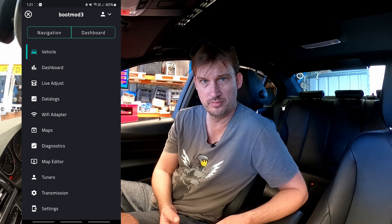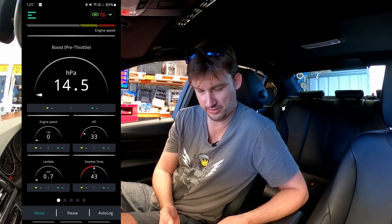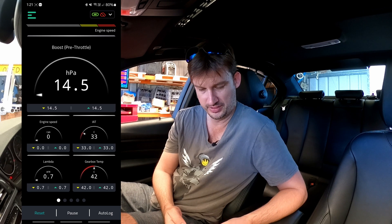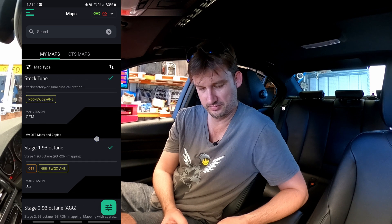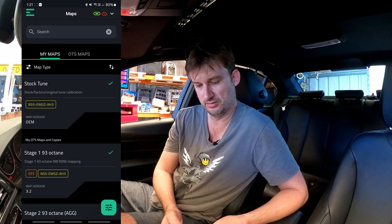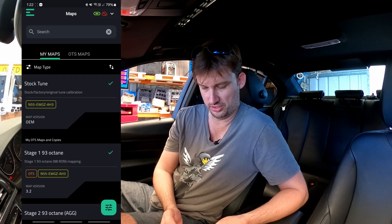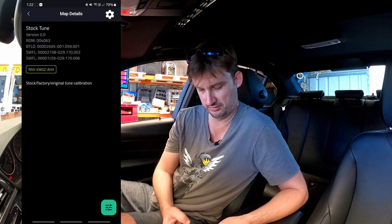Once you've got your connection sorted to your vehicle, for the first time you want to run the vehicle activation wizard. Just follow the prompts, put in your activation serial that you received via email, and your account will be set up and ready to go. When you have your app running and connected, there's a nice dashboard that can display all your engine stats. You can change the layout and change what you want to see. Under your maps, that's where you keep all your tunes — you can grab off-the-shelf maps or custom maps from your tuner, click on it, download it.